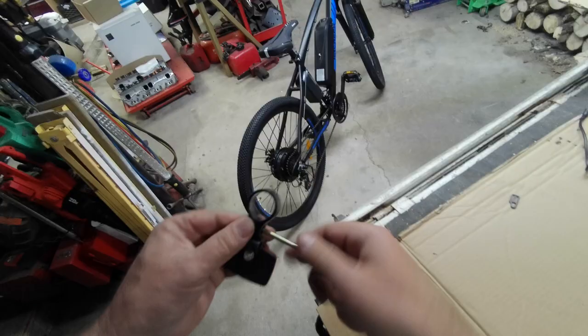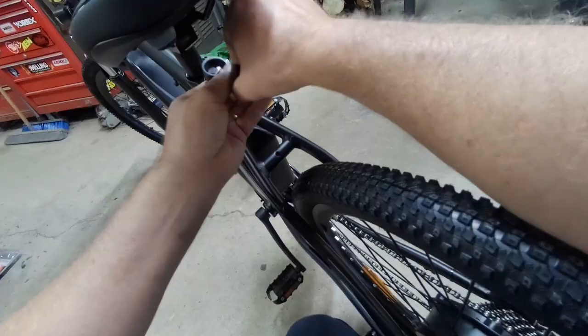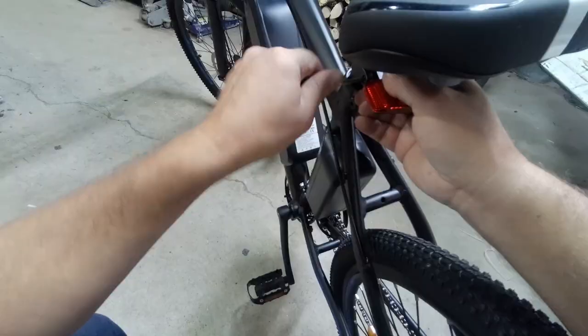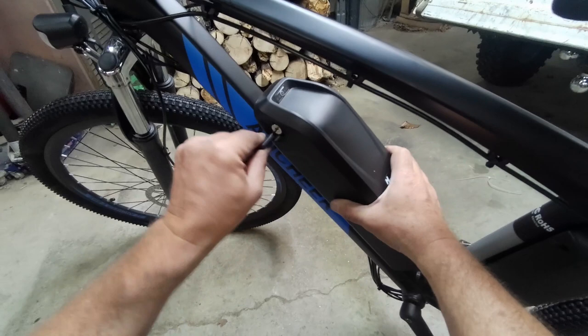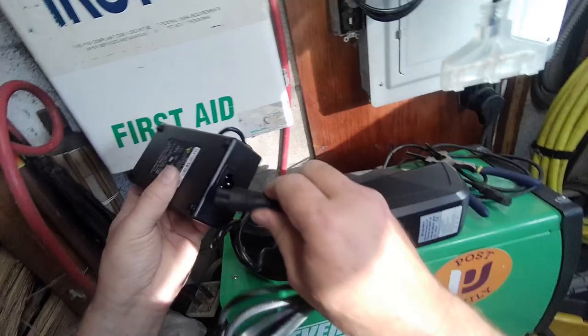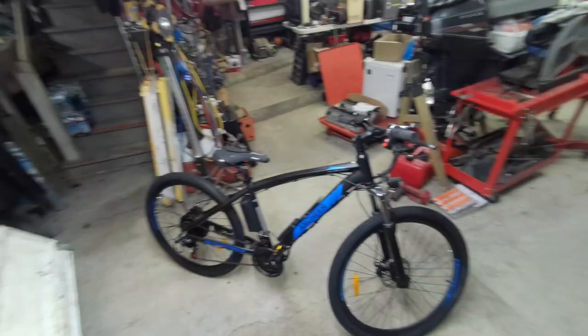Let's charge it up. I forgot the seat reflector — this doesn't have brake lights, so if you're going out at night you need reflectors. The seat reflector clips up to the seat post and flips down. Here's the charge port — let her charge up.